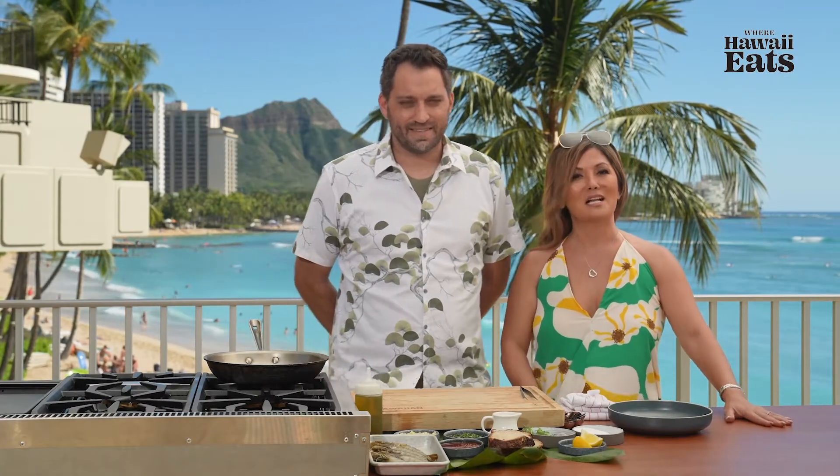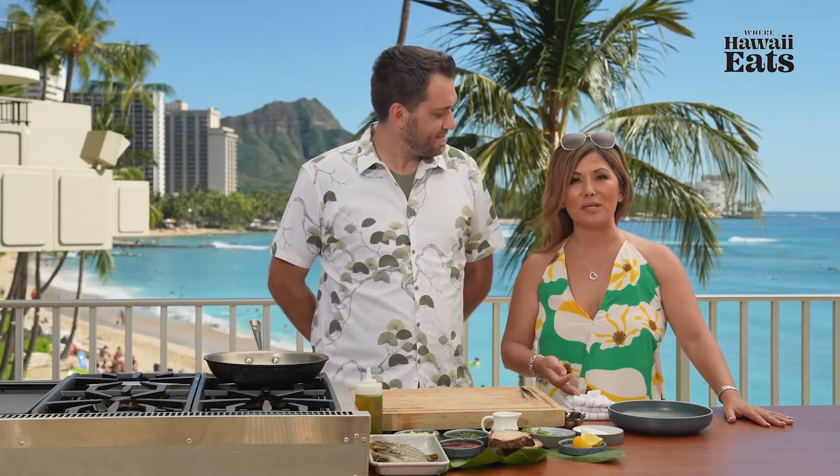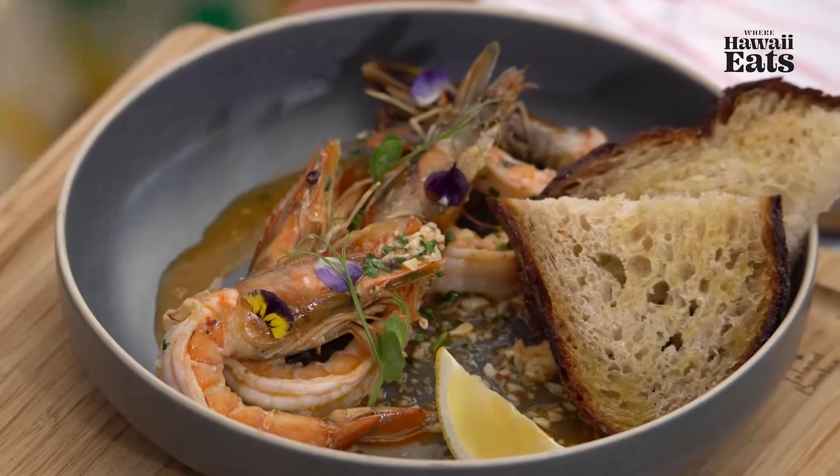Aloha, welcome to Where Hawaii Eats. I'm Ann Lee and I'm happy to introduce my friend, Chef Seamus Alwin. He is the Executive Corporate Chef for G-Lion Hawaii. And what are you cooking today?